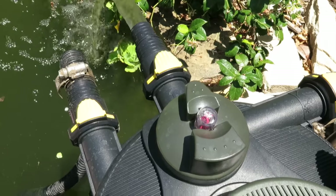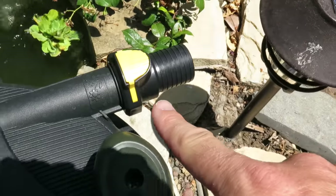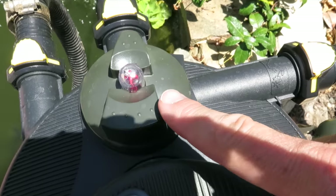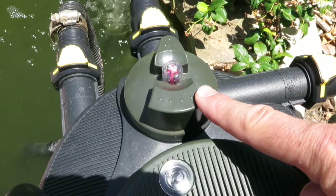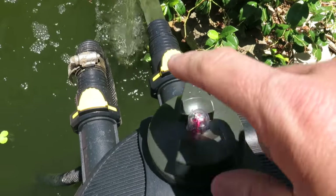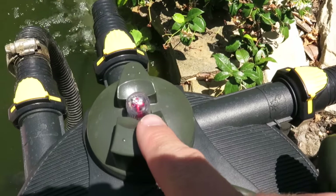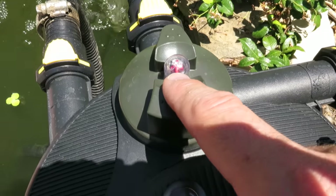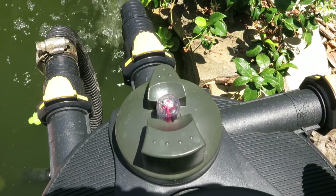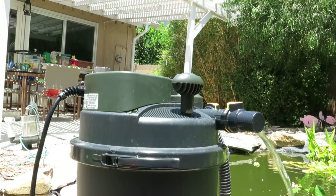On the top of the pump we've got the inlet, the outlet, and the attachment point for the cleaning hose. This dial — rotate it one way and it sends water out the normal outlet; rotate it the other way and it sends wastewater out the cleaning end. This little red indicator is what signals the pump is dirty and needs to be cleaned.